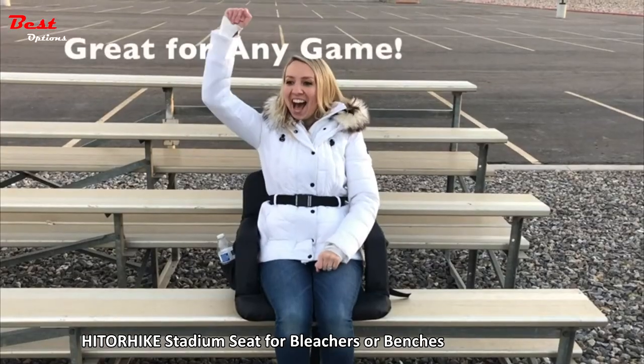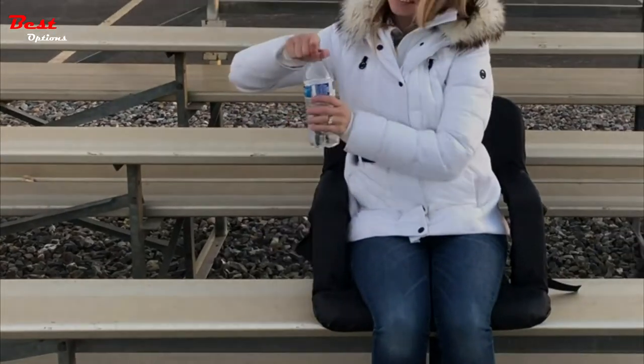Even better, it allows you to enjoy every minute of a game in true comfort.